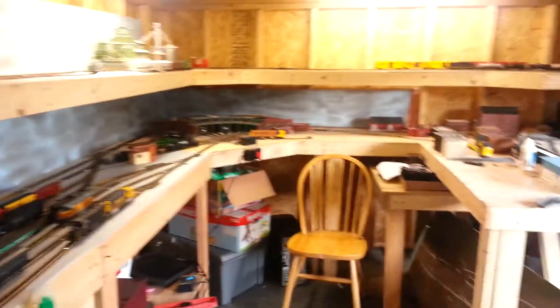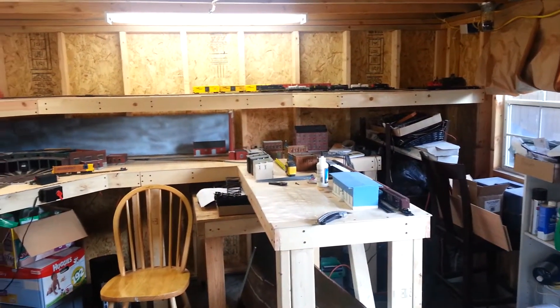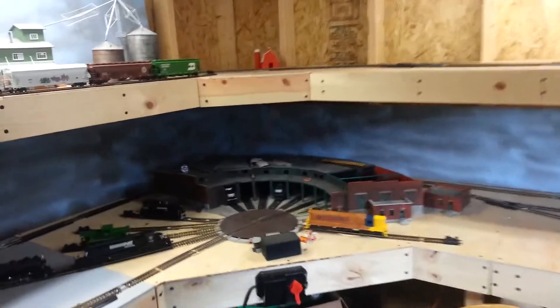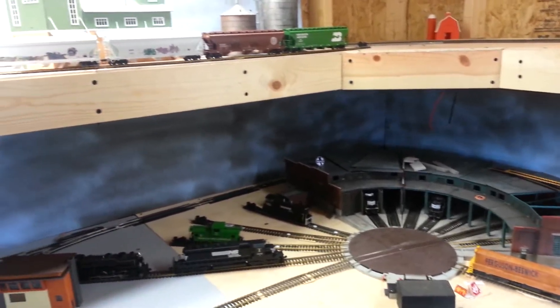This is the layout here. It goes up there — it's a table. I've got this roundhouse. Obviously, it's still in progress.